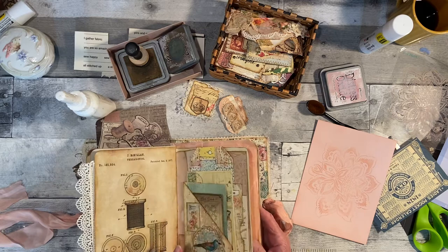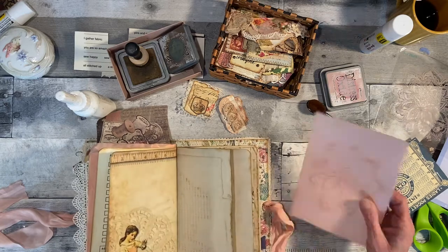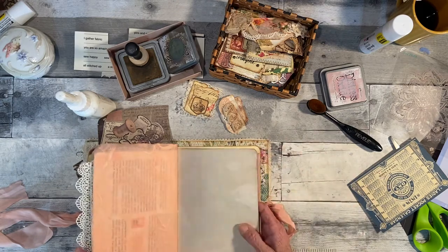I was just trying to fill up some of the white pages I have left, but that doesn't go with paint too well — those pages. That's journaling.